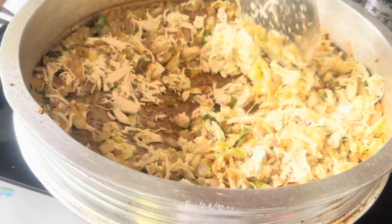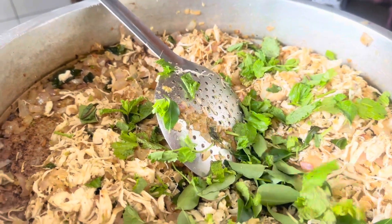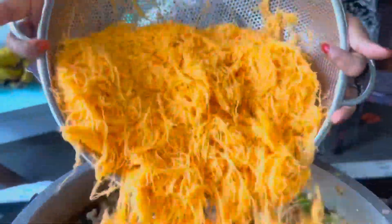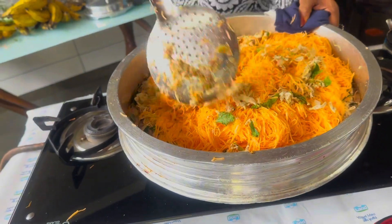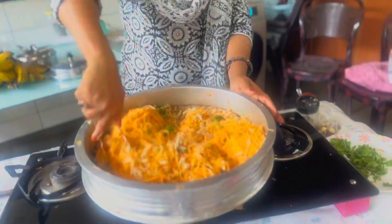We add some sauce in the pot. We have to add some of the seeds in the same way. The seeds added in this way are very good.